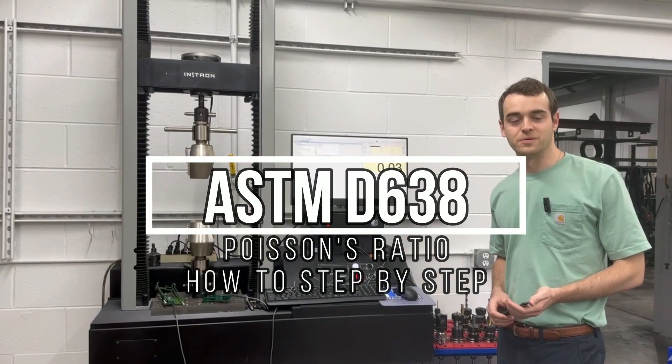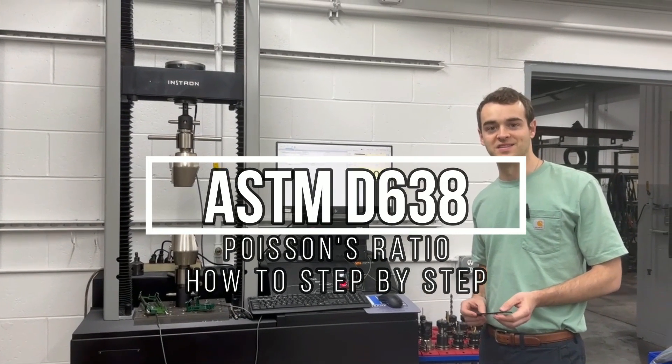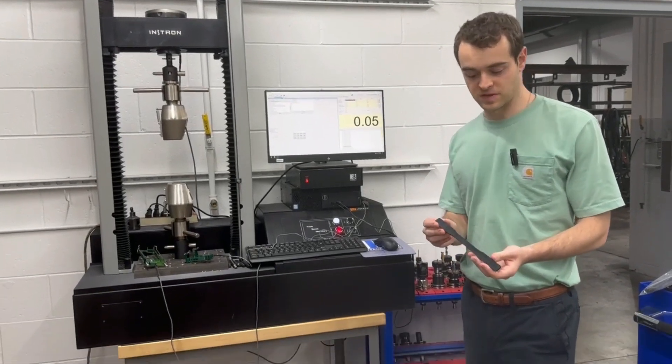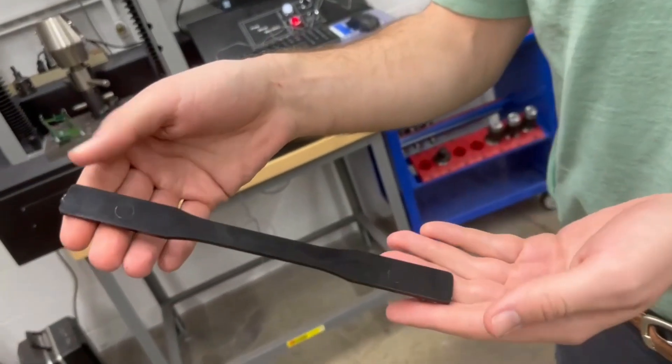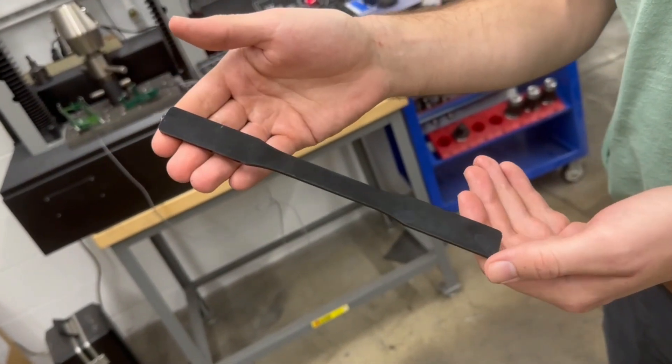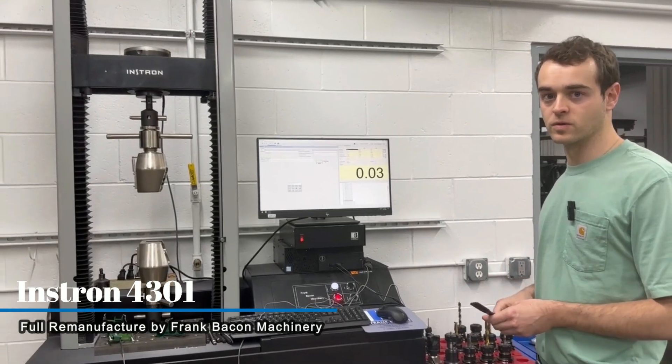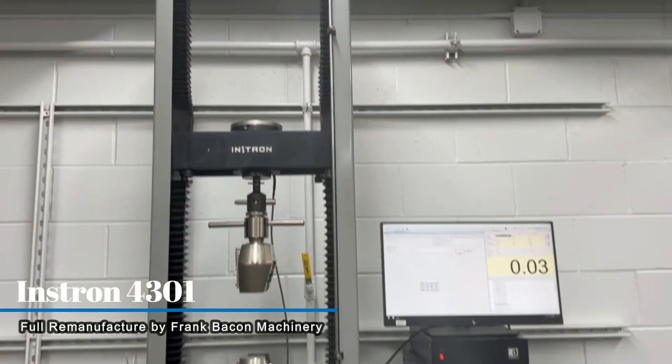Hey everyone, Chuck here with Frank Bacon Machinery. We're going to show you some ASTM D638 testing. These are some customer samples that have already been machined into a dog bone. We're going to be running this test today on one of our test systems — an Instron 4301 that we've done a retrofit and rebuild on.